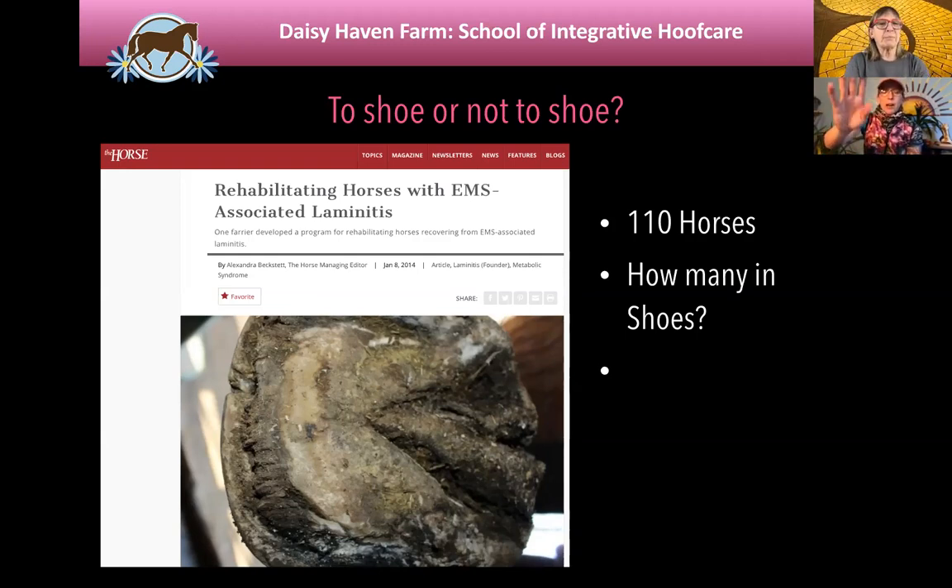I was able to present this at the West Palm Beach Laminitis Conference that Penn used to put on in Florida. The Horse magazine wrote it up — you can search for this article on The Horse. It was written by Alexandra Beckstead about my presentation. To have that kind of solid data as a research scientist is really impressive — not only to have the data, but to collect it, which is very labor intensive: a lot of time taking pictures and processing data.